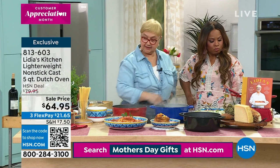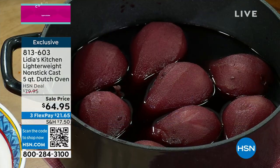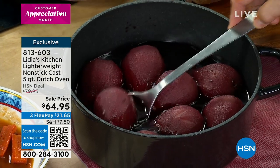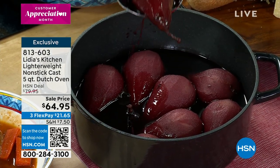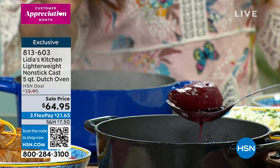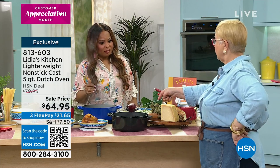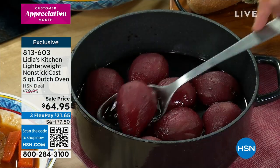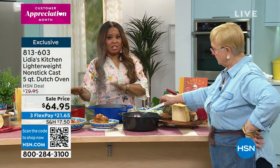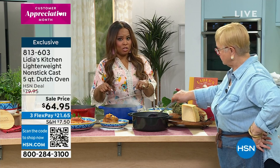And you can even go to dessert — I have some poached pears right in the pot. You poach them in here with some wine, honey, sugar, and the pear — and you've got it. It looks so beautiful. Red is the number one most popular color choice. Don't forget the lid comes with it, and both the pot and lid are oven safe to 500 degrees. We also have cobalt blue and black — don't miss your chance to order.